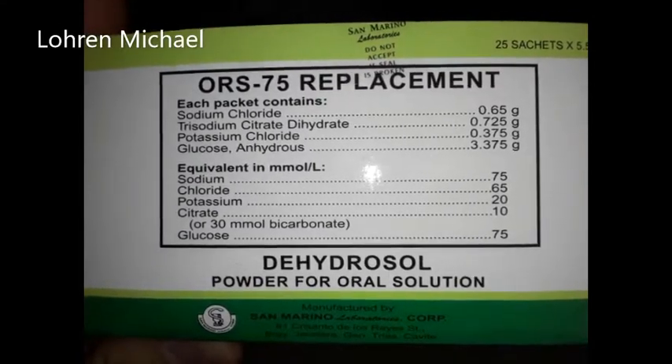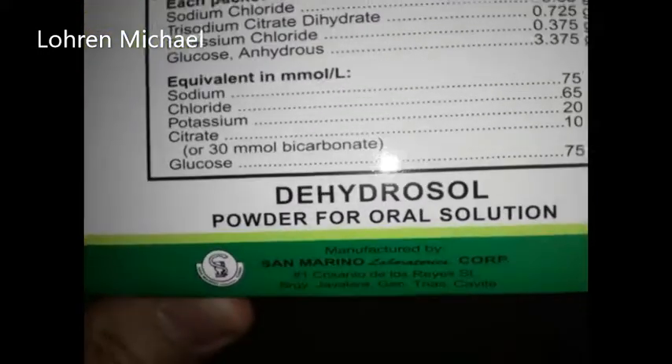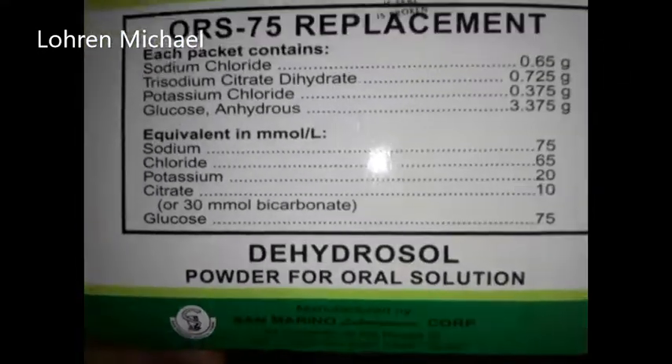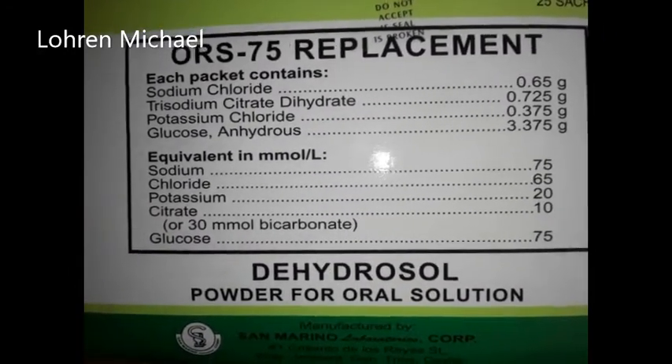This is the oral rehydration salt that I bought for around 79 pesos. This is the manufacturer, and it has potassium.